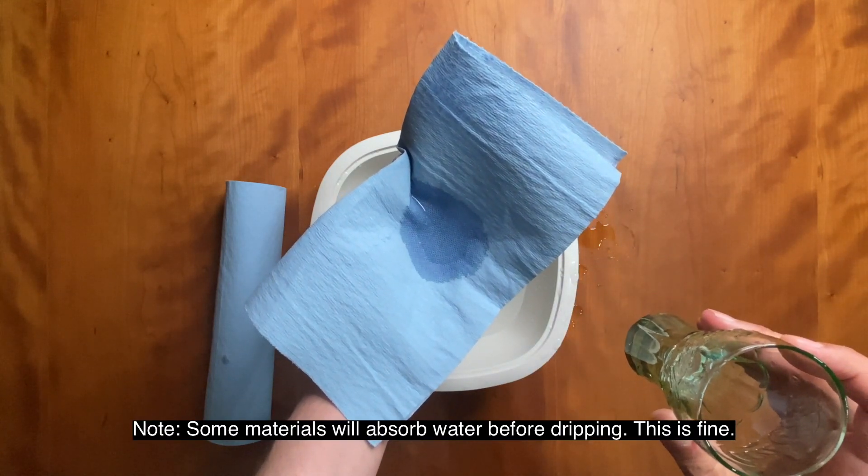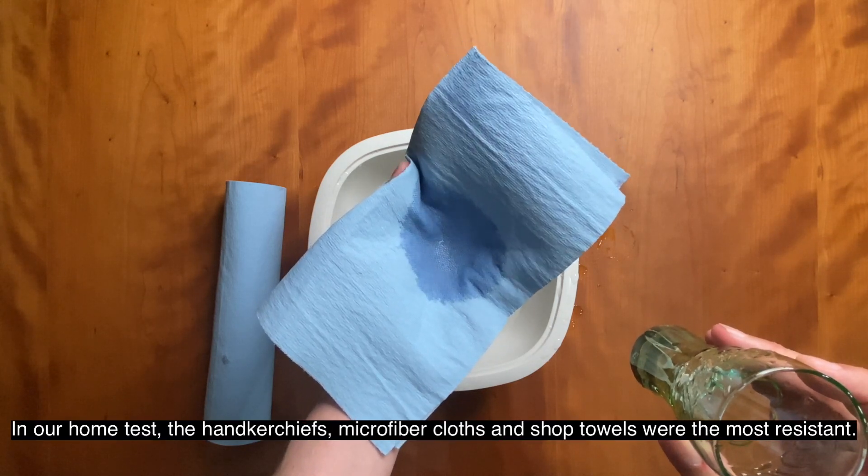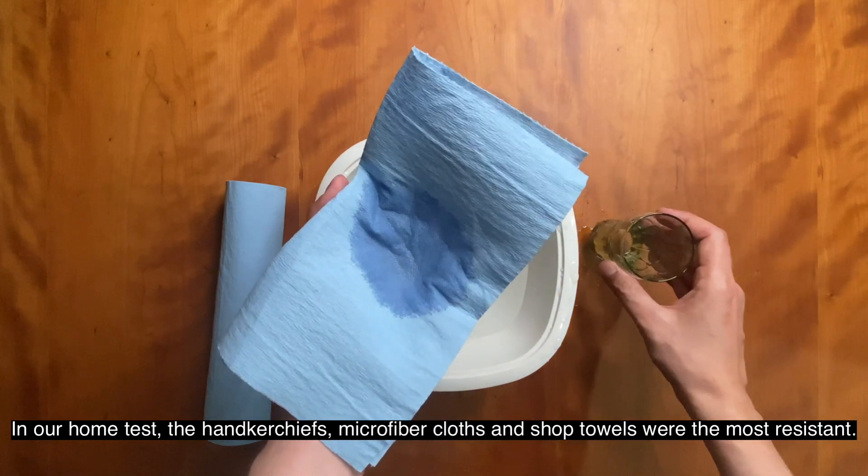Note, some materials will absorb water before dripping — this is fine. In our home test, the handkerchiefs, microfiber cloths, and shop towels were the most resistant.